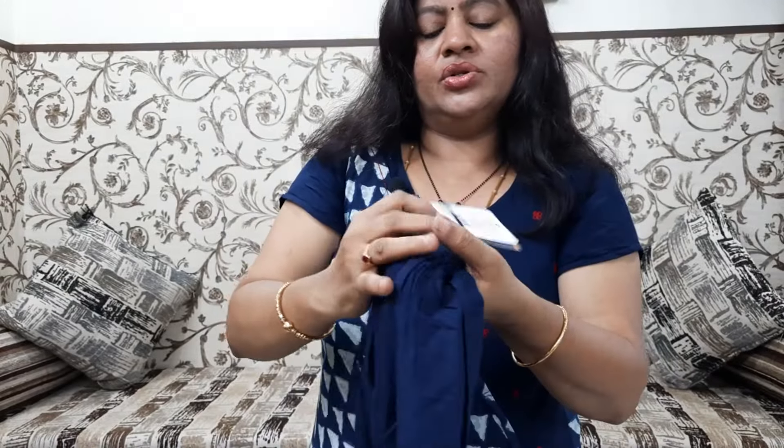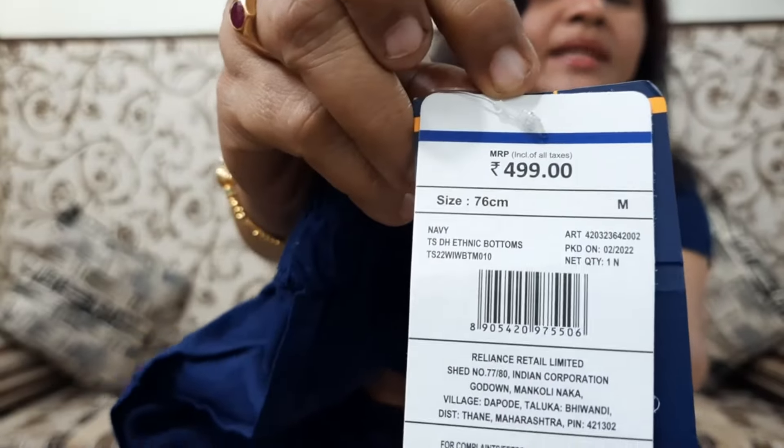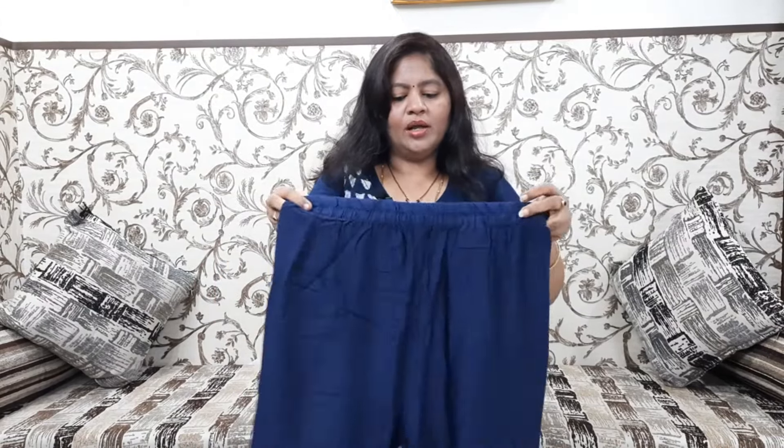The price is ₹499. This is M size. ₹499 is 40% off. Quality is great — I have worn the yellow color in clothing. I am wearing it and it fits a little better than I had expected.